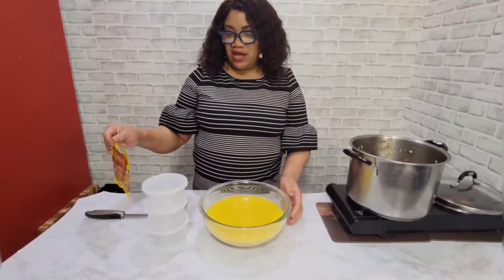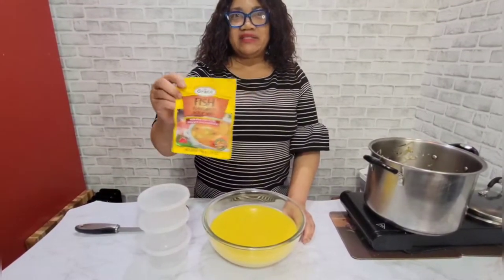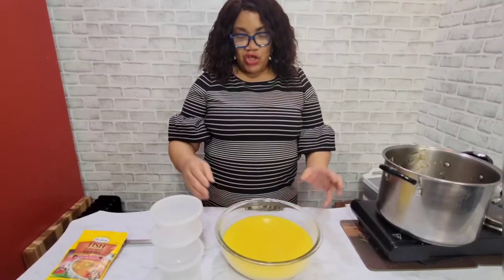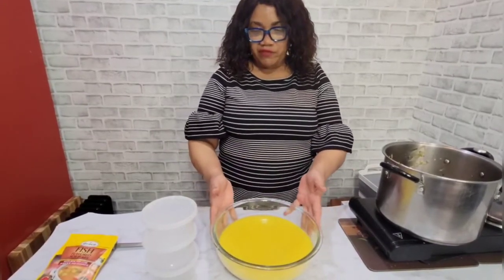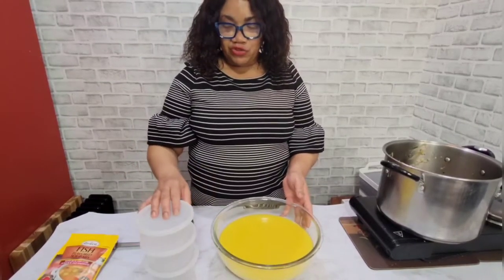I use this for my steam fish — with my steam fish I'll use the fish broth. You can also drink it in the winter when it's cold, or use it for your steam fish, your brown stew fish, your fish chowder — whatever you want to make with fish. Don't forget to like, share, and subscribe, and hit the notification bell for all my upcoming videos. Bye, love you!